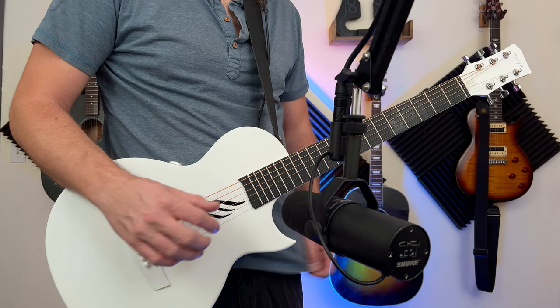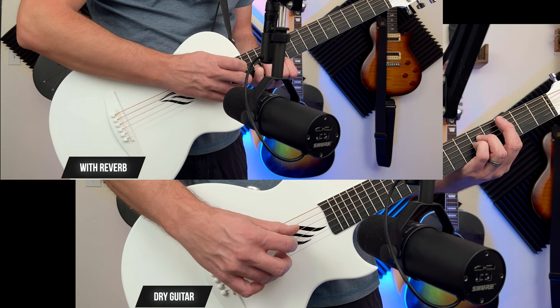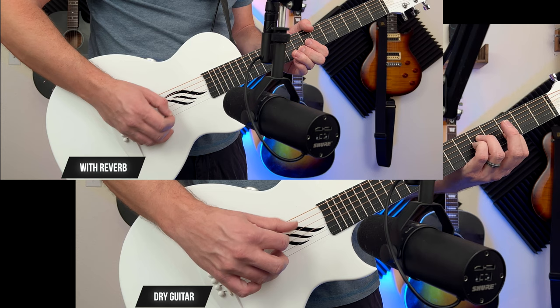I'm going to do two different tone samples — both are my songs. One is a demo of an old song with a picking pattern so you can hear how nice it sounds, and another is a strumming performance inside a mix. A lot of times we get so focused on how it sounds completely dry with no processing, but you're always going to put some processing on it. I want to show you how it sounds in a mix as well.